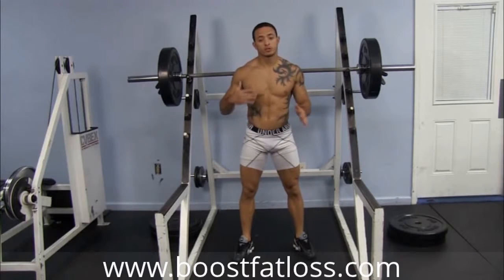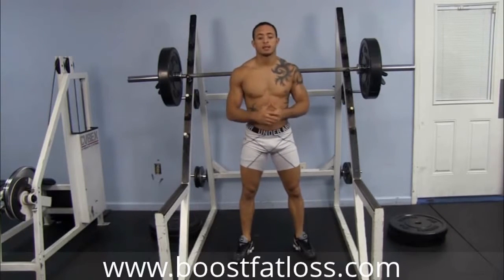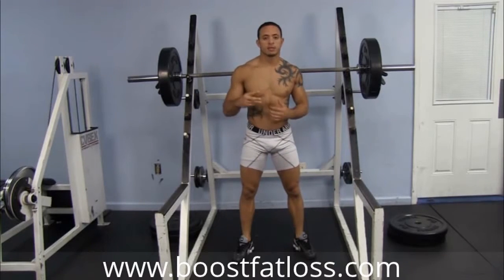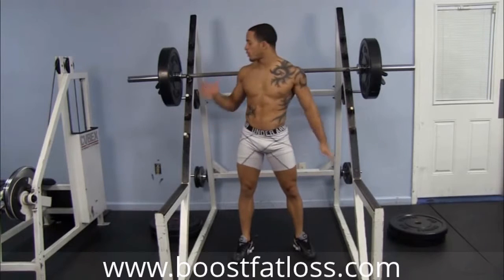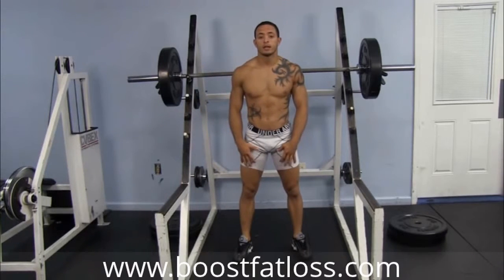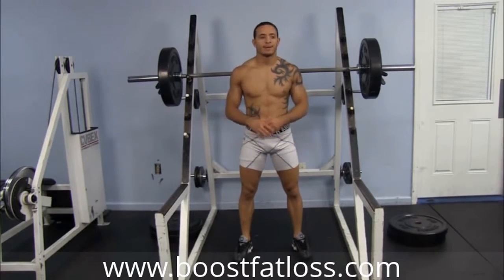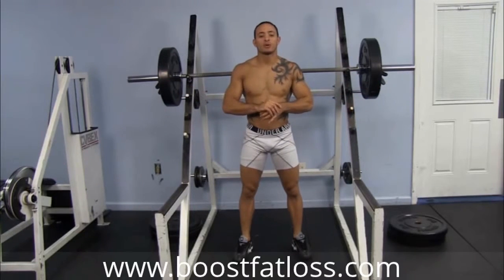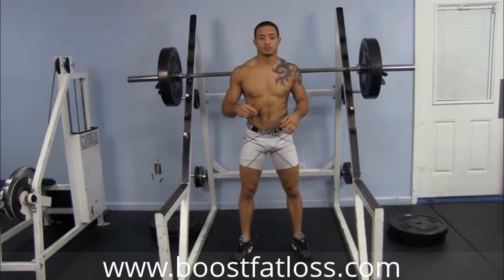Let's jump into this unique squat workout right now. We call it the triple twos. What we're doing is our traditional six reps, three sets with a break — but every two reps the squat variation is going to change. I'm going to pick a weight that I can do squats with six that's extremely hard. Right now I'm just demonstrating. So we're going to do three different exercises within those six reps.